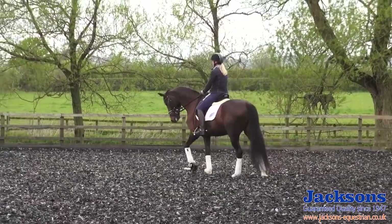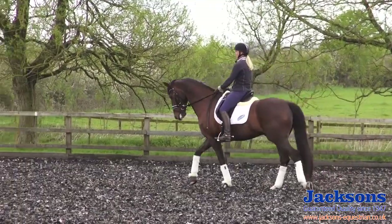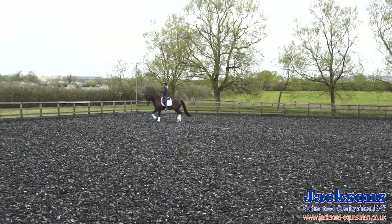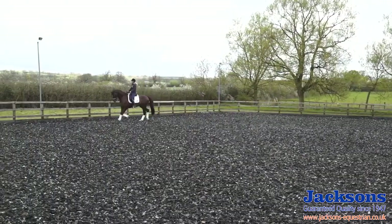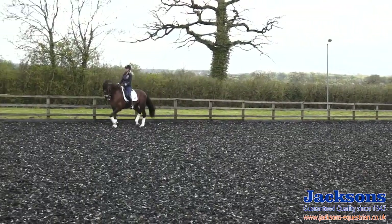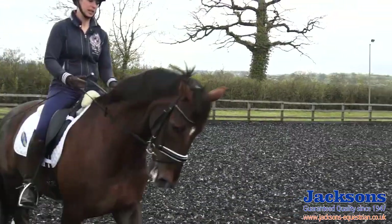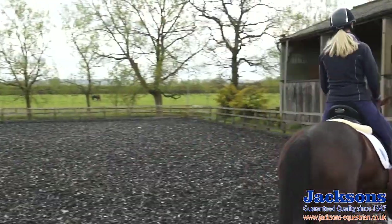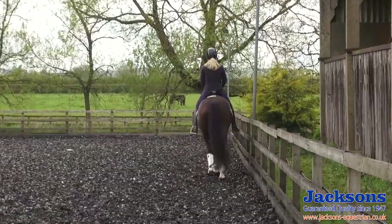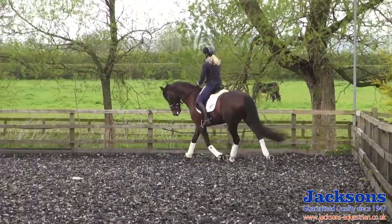After my 10 minutes of walking on a long rein, I'll just pick him up, tell him something's coming, and he's ready to go already. I'll make sure he's trotting forwards into a connection before I let him stretch. I don't want to immediately shove his head down and have him on the forehand. So just maybe one round up like this, making sure he's in contact, nice and connected, and then I'll slowly let the reins slip and let him start to stretch his neck down.